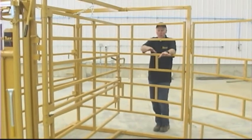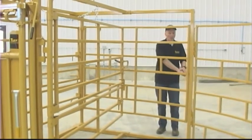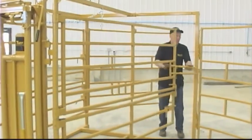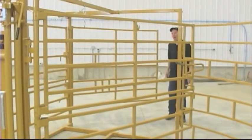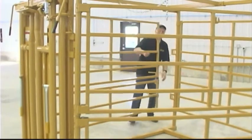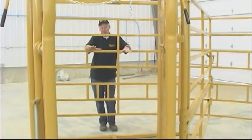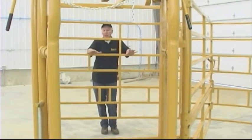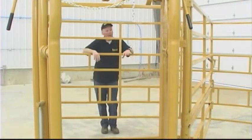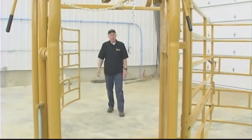I had told you earlier about loading from the front here. If you would like, you can load from the back also, or you could load from that side. This unit is very accessible for doctoring of all types of things. If you need to, you can open that side or you can open this side — plenty of room for pulling a calf.